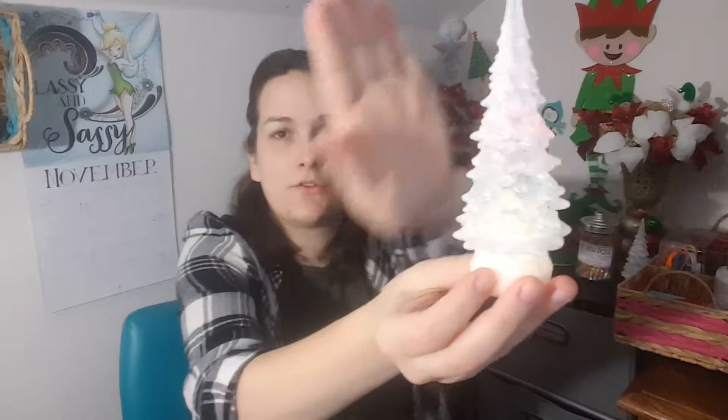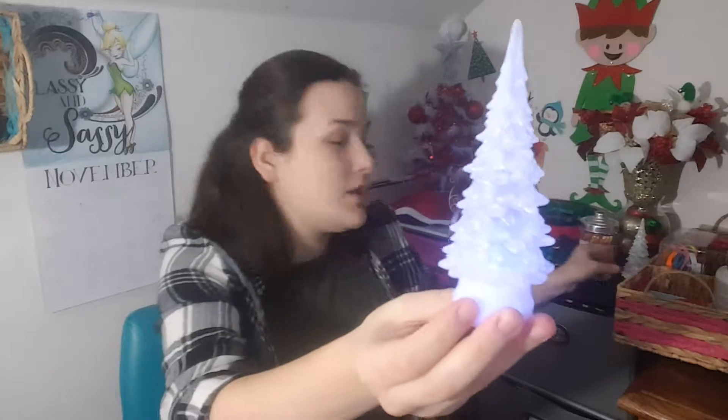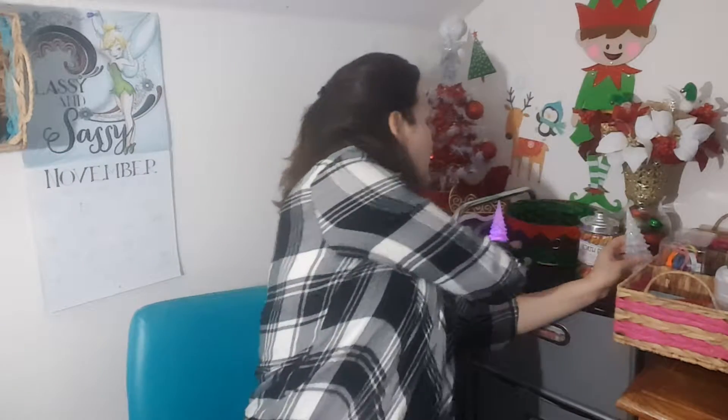The only other Christmas item I picked up was two of these color-changing Christmas trees. I thought these were so beautiful. This is what they look like on, and this is what they look like off — they're just frosted white. I thought they were so gorgeous. I wish I would have found more; I probably would have bought more.